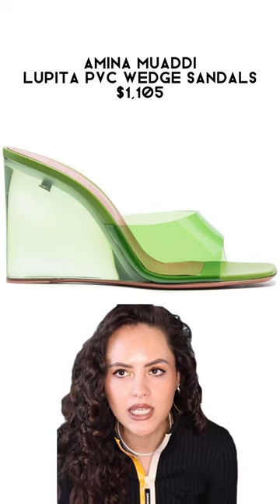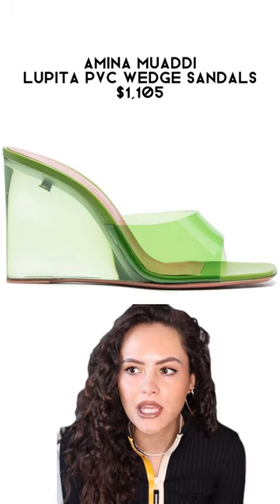My word for this spring/summer — and to be honest, the foreseeable spring summers — is juicy, juicy with a capital J. I saw these shoes and felt the same way. A similar pair I've been looking at for about a year are the Amina Muadhi Lupita mules in the PVC.